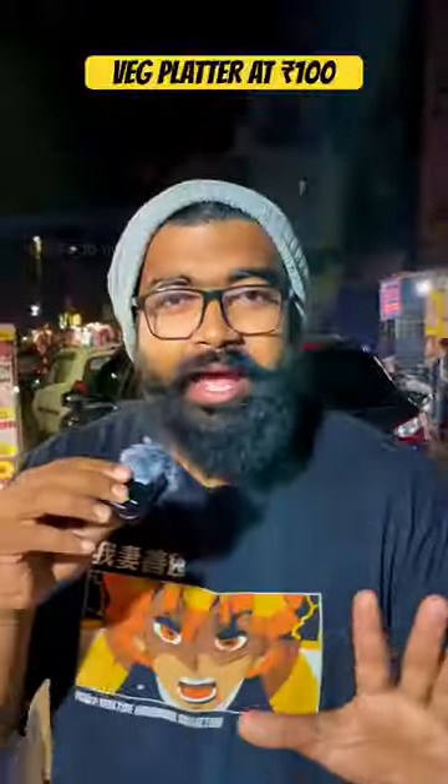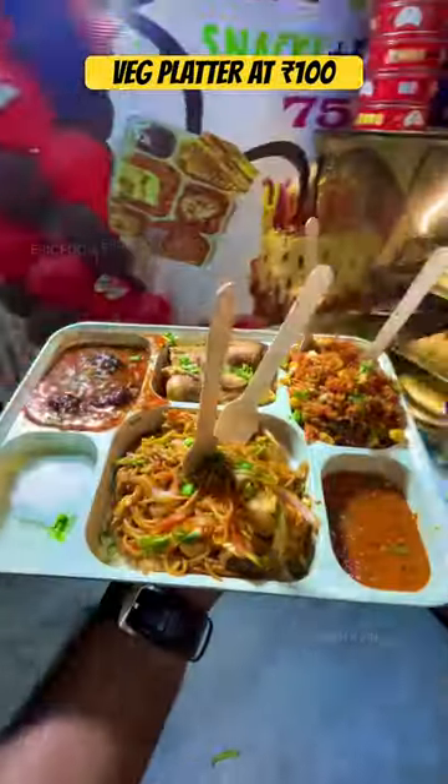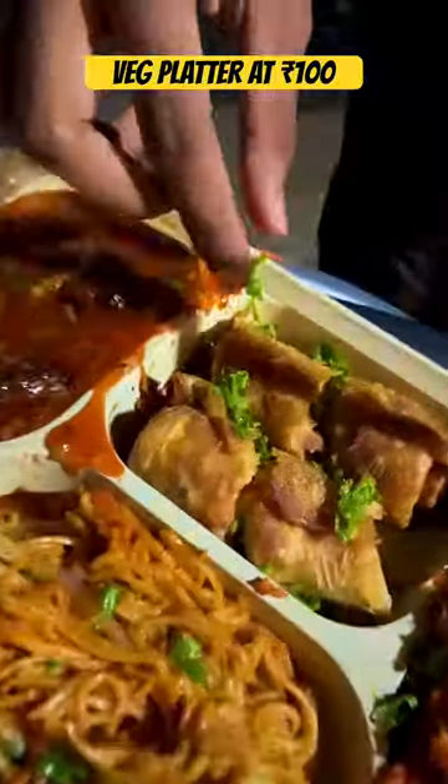100 rupees veg platter. Today we are here to try Cake and Bake for their veg platter. We got Chowmein, Fried Rice, Spring Roll, Manchurian and Saucers. So let's begin — let's take this spring roll.